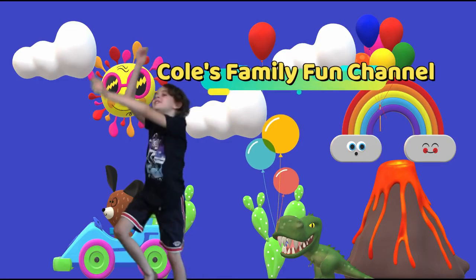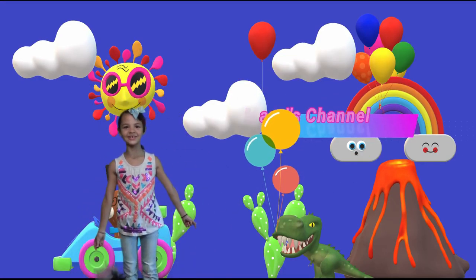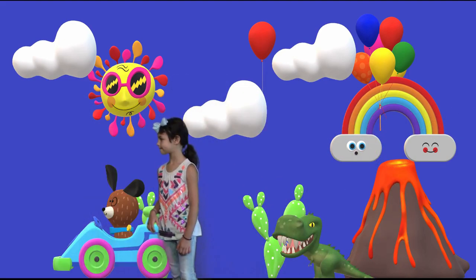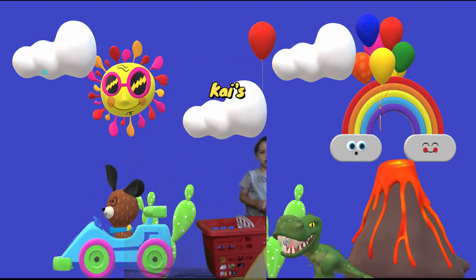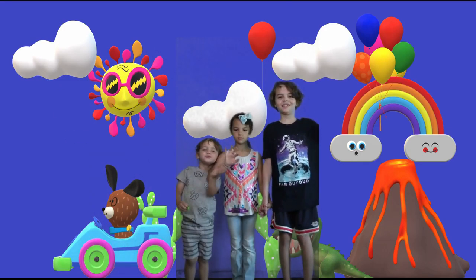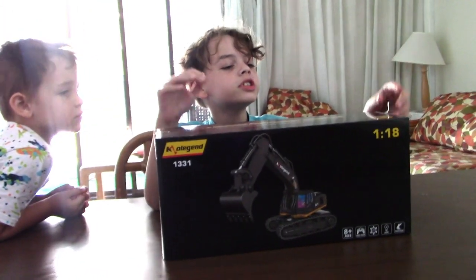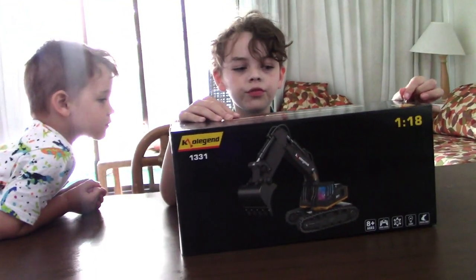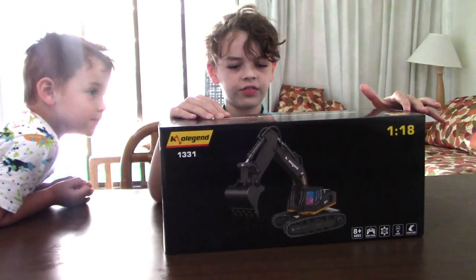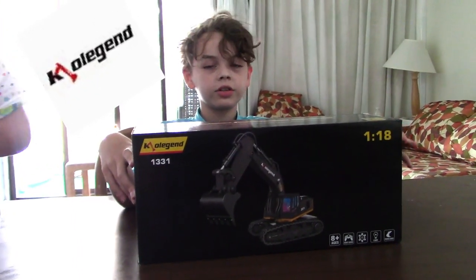Welcome to Kool's Family Fun Channel! Today on Kool's Channel we are going to be unboxing this excavator made by Kool's Legend1331.